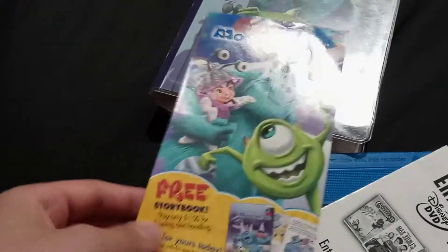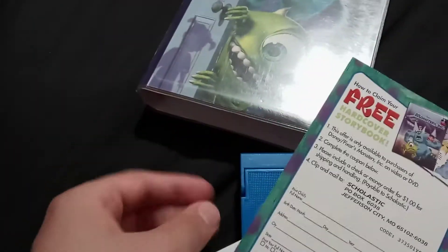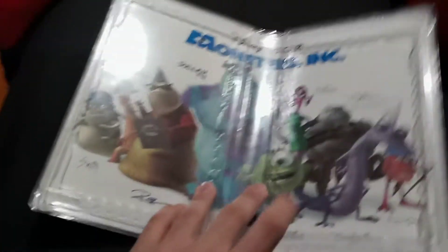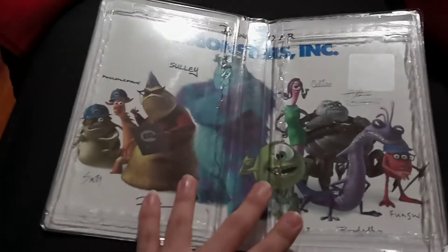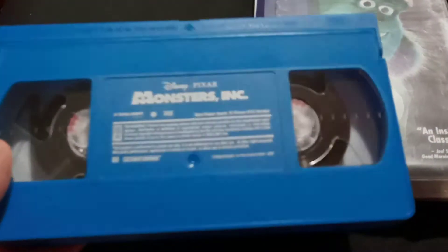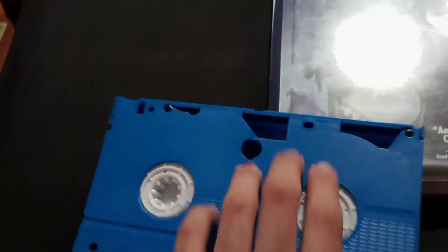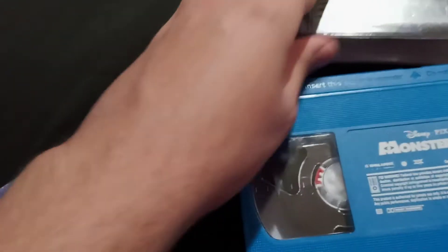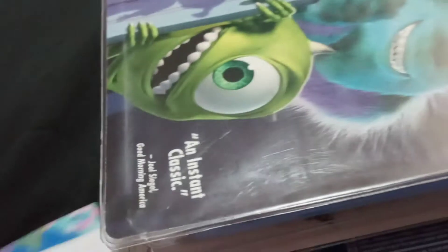There's that, and then here's this too. And then here is this — it's actually clear. There's that. There's the tape, which is blue. And this tape was made on July 11th, 2002. Let me put this back in here real quick.